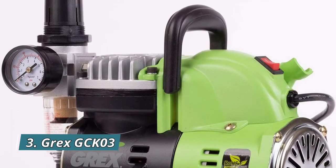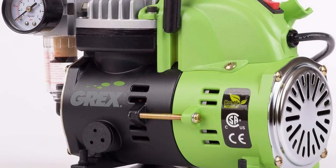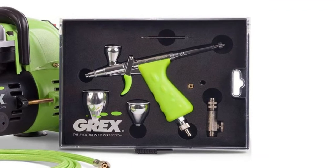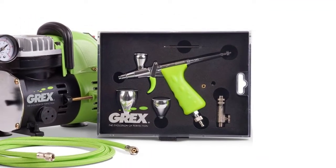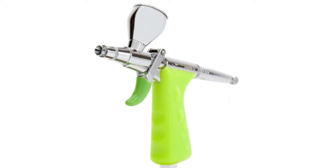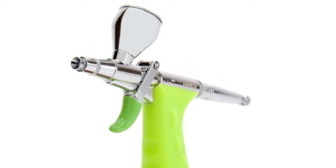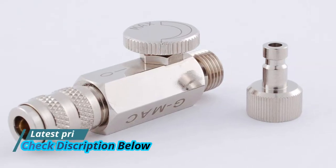Number 3: Grex GCK03 — easy to use and comfortable premium Grex Tritium.TS airbrush. Stylish, quiet, feature-rich, and portable Grex AC1810A airbrush compressor. The G-Mac gives you precise unrestricted airflow control at your fingertips. Includes 7 ml and 15 ml gravity cups and side siphon with 30 ml bottle. Also comes with a 30 ml bottle of Private Stock premium grape water-based acrylic airbrush color.